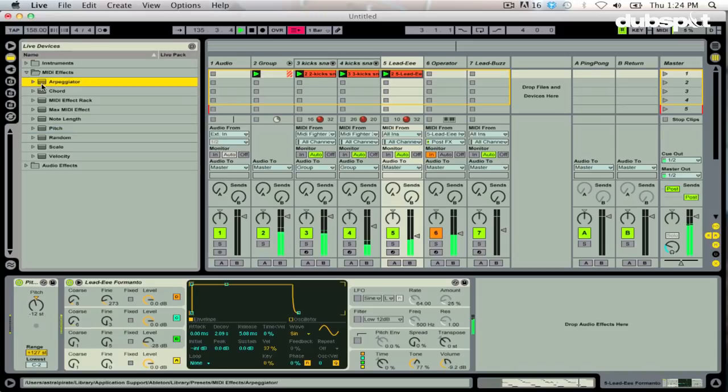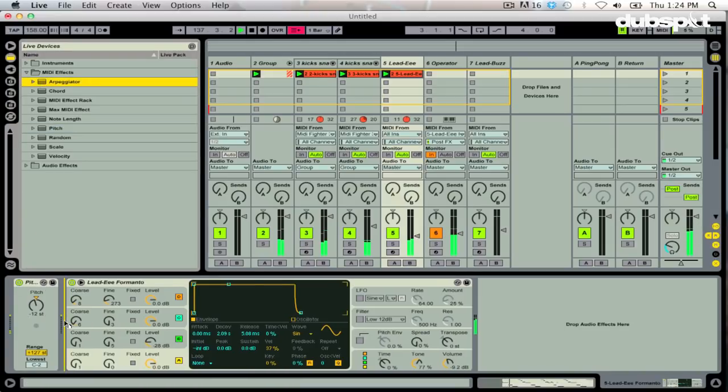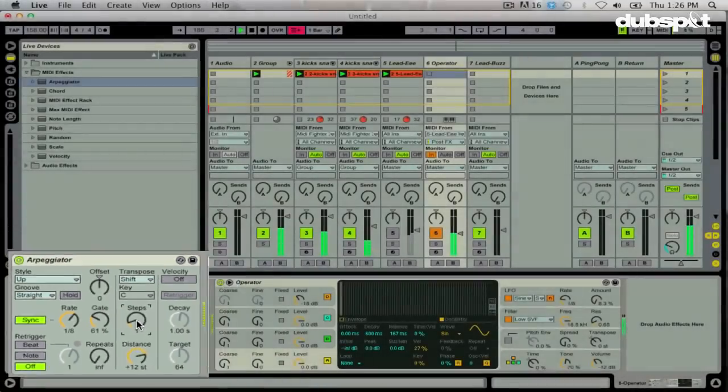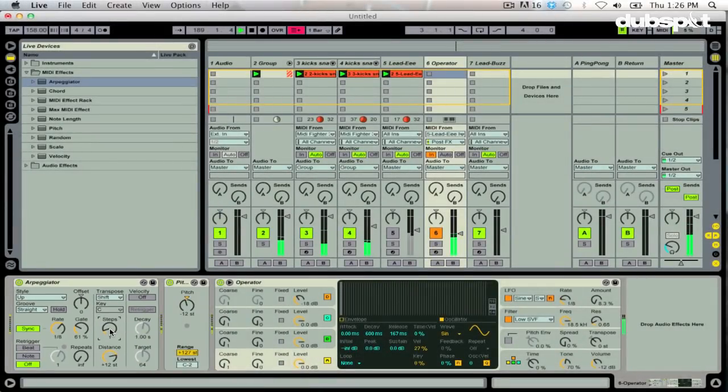Now that I have the arpeggiator in there, it would be really cool to manipulate these MIDI effects in real time without touching the computer. If I'm able to manipulate the timing of this arpeggiator by changing the rate, it's going to add something totally different to the performance. If I increase the gate time, that also adds something totally different. If I increase the amount of steps — so even though I've already played the MIDI performance, by manipulating the MIDI effects I can add a lot more to the performance where it feels like I'm actually really playing something and adding different parts.